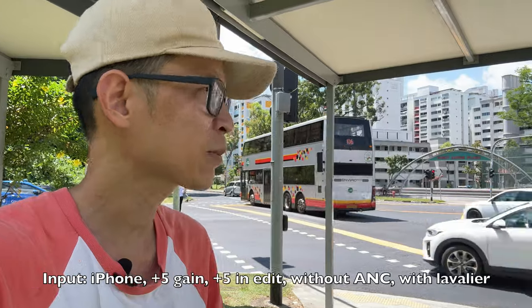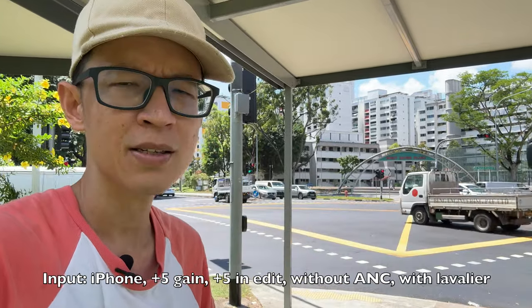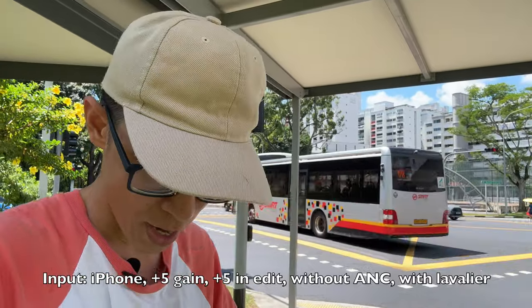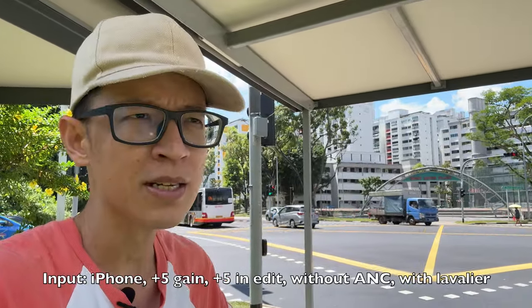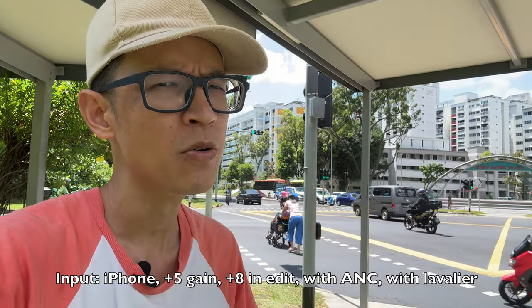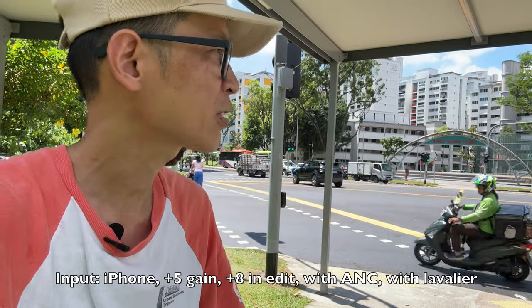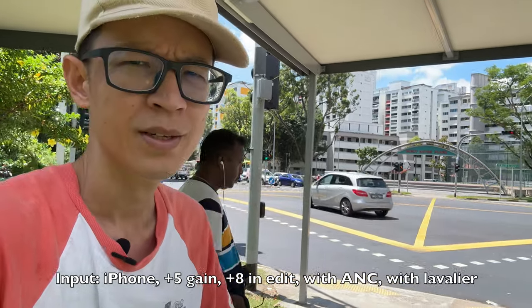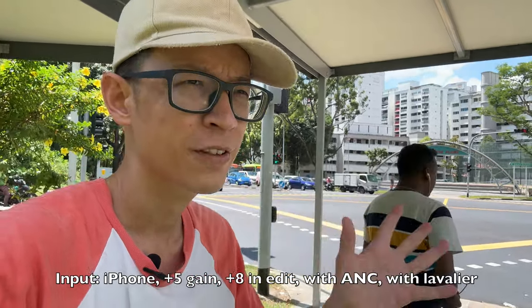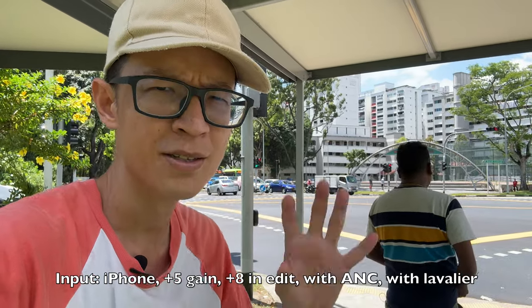Now with noise cancelling enabled - this is the audio quality with noise cancelling on while recording with the lavalier mic beside heavy traffic. There's a lot of traffic noise and a traffic light sounding off.